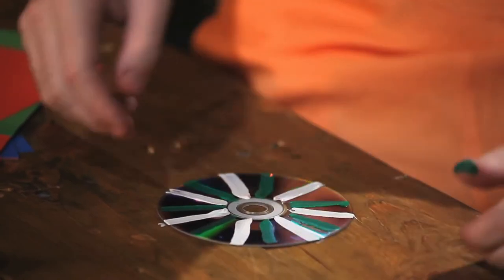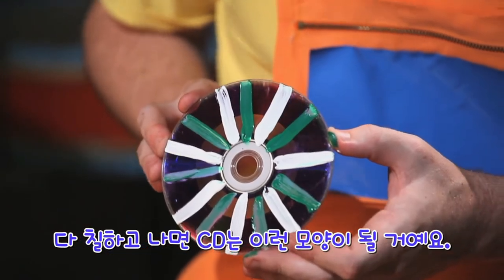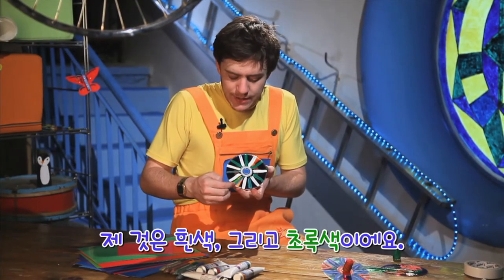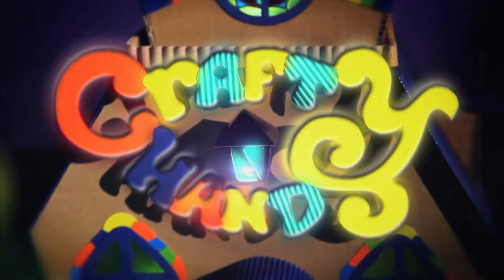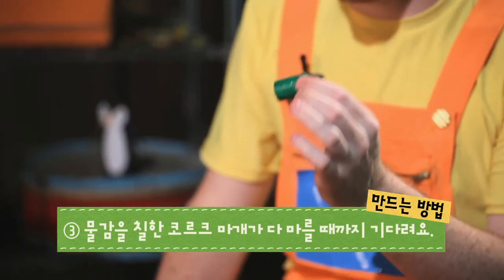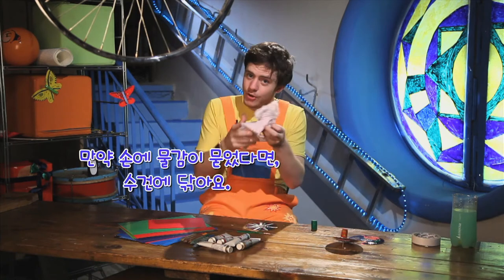Okay, great. So once you have finished painting, your CD should look like this. Maybe yours is better. Mine is green and white. Now we have painted our cork. We must wait for our cork to dry. If you get paint on your hands, you can wipe them on a cloth.